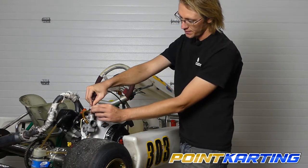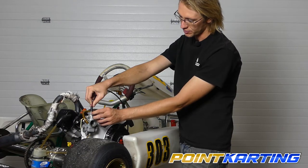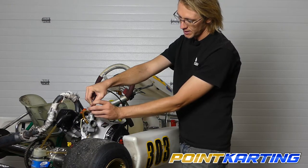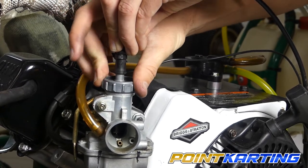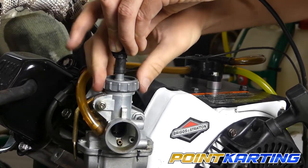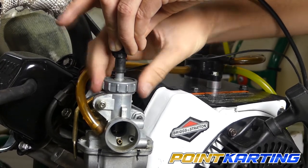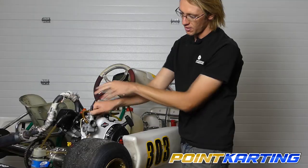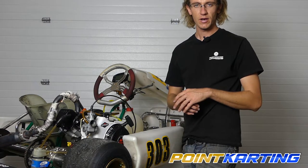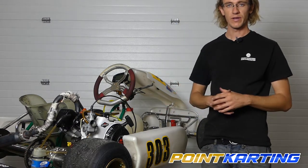Once you have everything inserted, bring your throttle cable retention cap and screw it in. Set it down, let it find its first couple of threads, and then gently turn it into place. Once you're sure it won't cross-thread, screw it all the way tight. Our throttle cable assembly and throttle valve are now assembled properly in the carburetor, and we're ready to set the other end towards the throttle pedal of the go-kart.